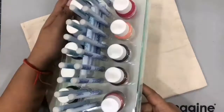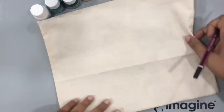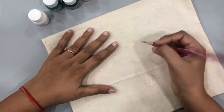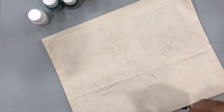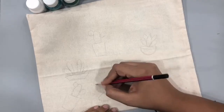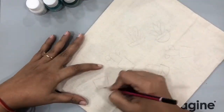Hi everyone, this is Arjita and welcome to this fabric project! I loved creating a similar pouch and today I have another one in which we'll be using these all-purpose inks. I have this cotton linen pouch and I'll be drawing some pretty cacti all over it — it's going to be a beautiful, cute and whimsical pattern. I'm just roughly sketching these different cactuses all around.